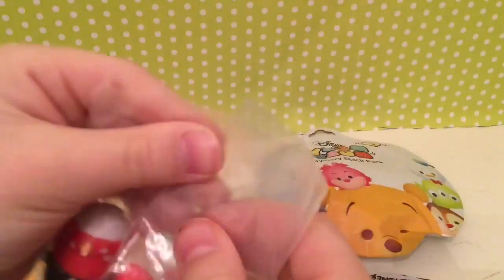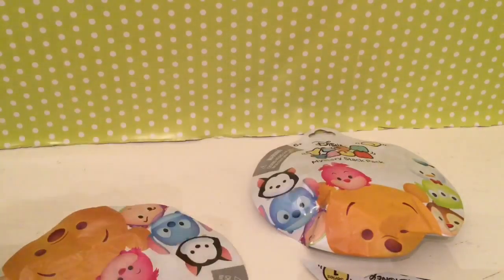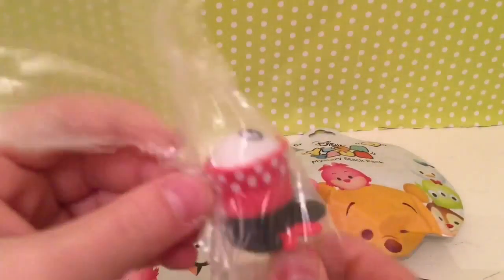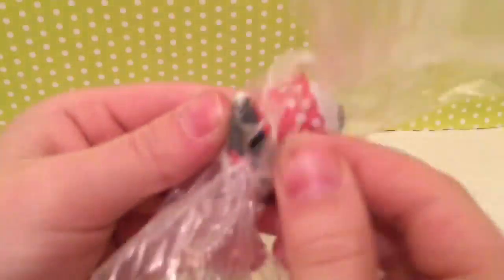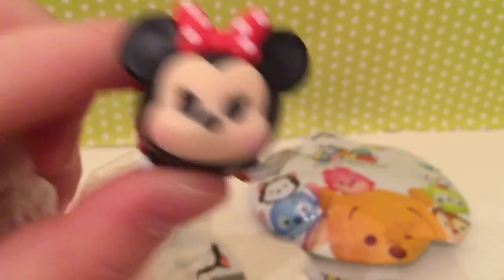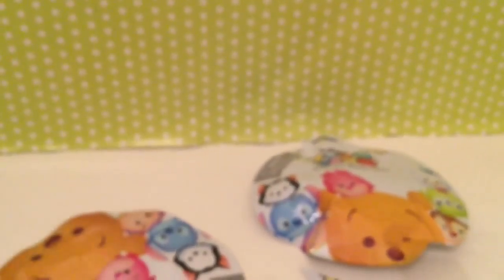We got the Minnie Mouse — that's a Minnie Mouse one, and that's it for stuff that's inside. Let me just chop that open. Here is Minnie Mouse; I can't believe I opened it but it's not coming out. Come on, let's go — here's Minnie Mouse!